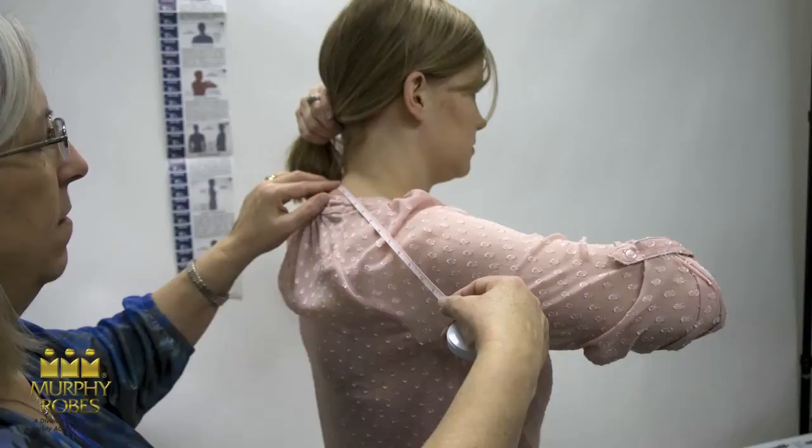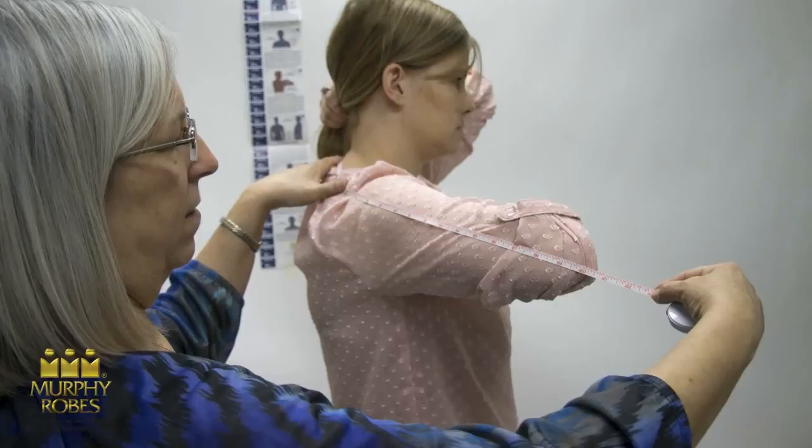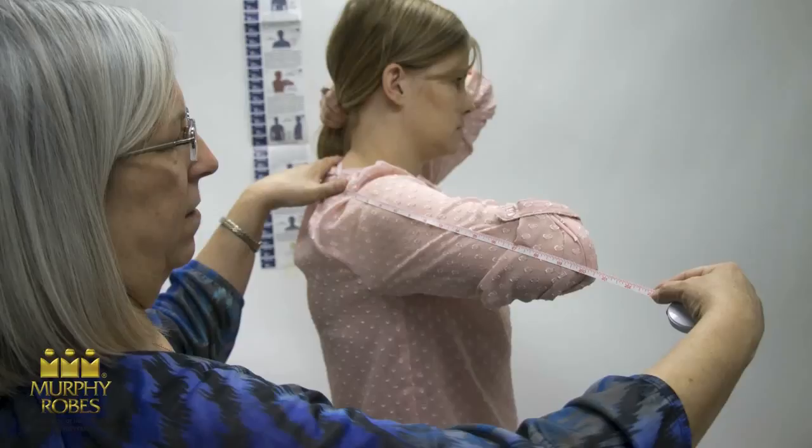If the person you are measuring already knows their sleeve length — for example, from a comfortable dress shirt — you can write that measurement down on the order form, such as 32 inches or 33 inches. If you are unsure about the length, you should measure. Raise the arm comfortably to just below shoulder level with the elbow bent at about a 45-degree angle. Place the end of the tape measure at the base of the neck, extend it across the shoulder, down the arm and around the elbow to the wrist. Enter this measurement on your order form to the nearest full inch.